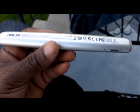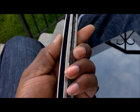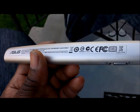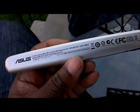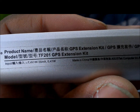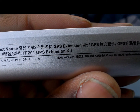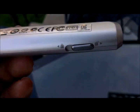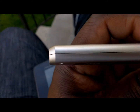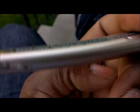The GPS extension kit — just to give you a look at it. It's not really that long, but it adds a lot of bulk to the Transformer Prime itself. The TF201 GPS extension kit. There's a latch at the bottom so you can lock it in, nothing on the other side, and just a few warnings.